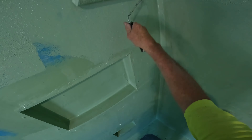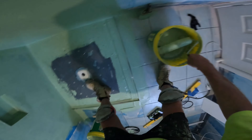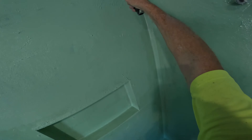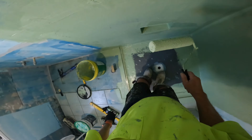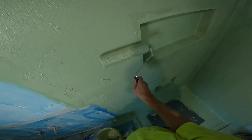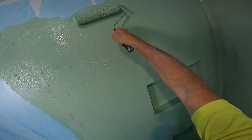I never worry about whether my waterproofing is straight and all that sort of carry on. To me, that's just a lot of hoo-ha. It doesn't need to be straight. It needs to be above your tap. It doesn't need to be levelled off, and none of that masking tape business — no.